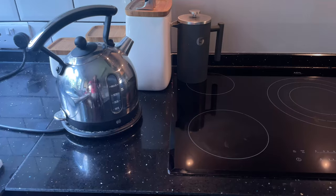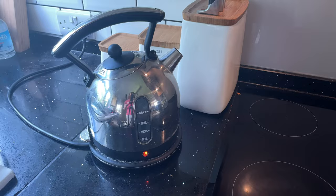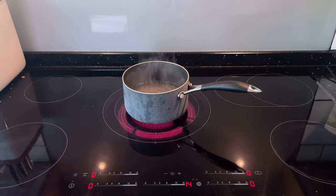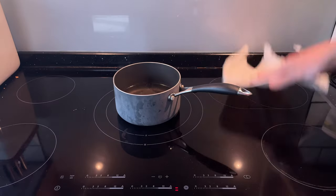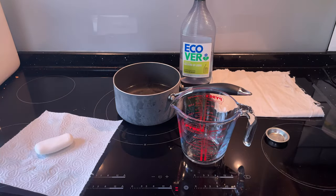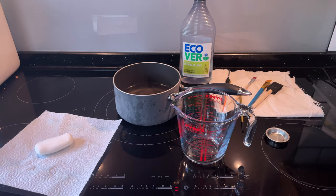Method one. For this method you'll need some boiling water, so pop the kettle on — or if you're American, pop some water on the stove and let it boil. Then you're going to need some sort of rag, a heatproof jug, a little container, some dish soap or soap, and some old brushes.